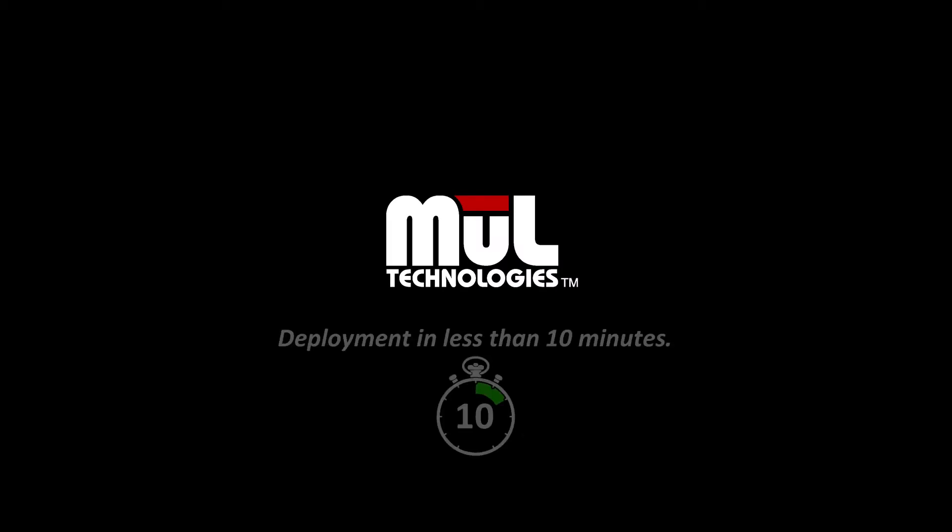One of the best features of the Mark Cart is that you can implement it in any facility in less than 10 minutes.